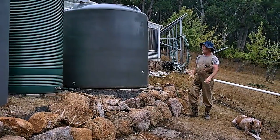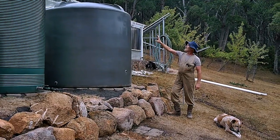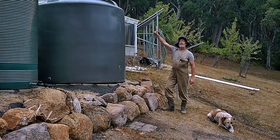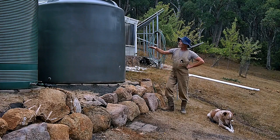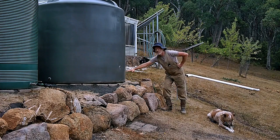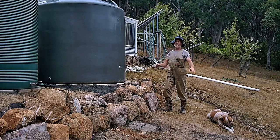Over time the tanks slowly started to lean a little bit downhill. They're not in danger of falling anywhere, but it's unsightly. Also, you can't collect the bottom level of water because if the tank's leaning, that bottom level is just unreachable.